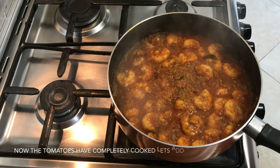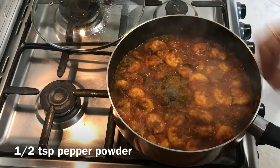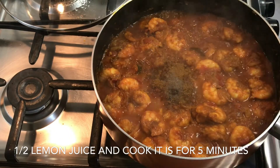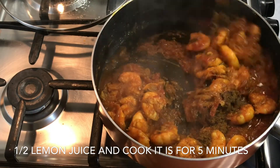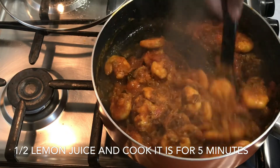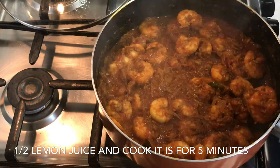Close the lid again and cook till the tomatoes become mushy. Now the tomatoes have disappeared. Let's add 1 tsp of garam masala, 1 tsp of pepper powder, and half a lemon's juice. You can also use tamarind juice. Give it a good mix and let it cook for 5 more minutes on medium flame.